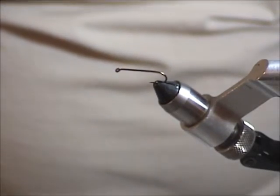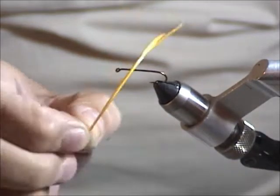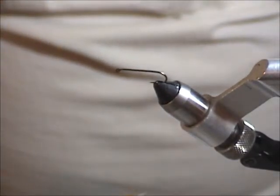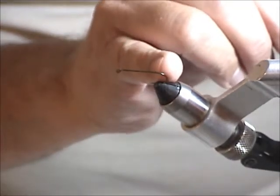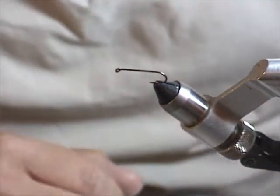For the tails I use the gold biots, and I find they go hand in hand with the golden stone. To make them splay out a little bit, you just put a little tiny ball on the end. So for that, we'll get started on it.